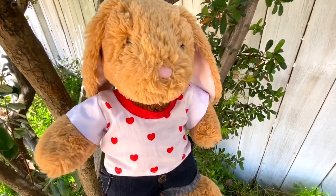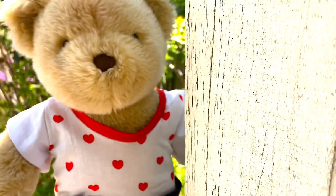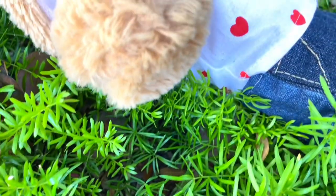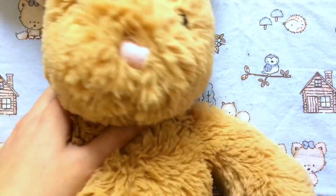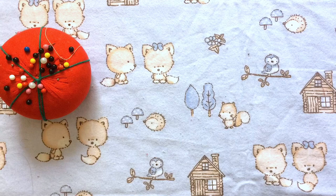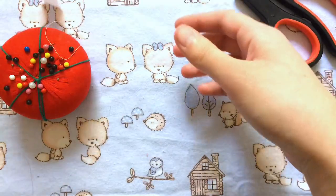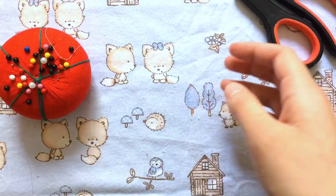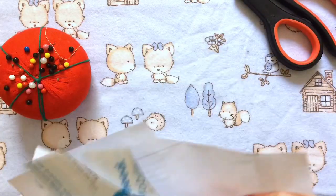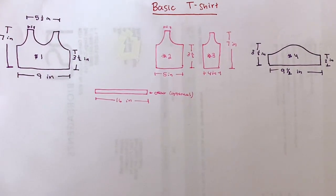Hi everyone, today I'm going to show you how to make this classic t-shirt for a stuffed animal. The measurements I used are specifically for a Build-A-Bear. I'm going to be making this for my Build-A-Bear Coco. What you'll need is some pins, sewing scissors, velcro, any kind of fabric, and your patterns. This will fit a standard Build-A-Bear.